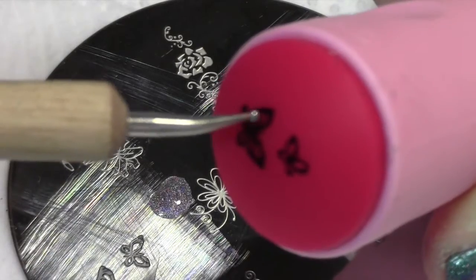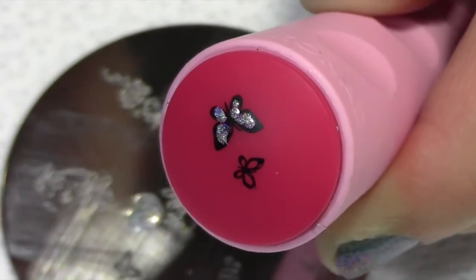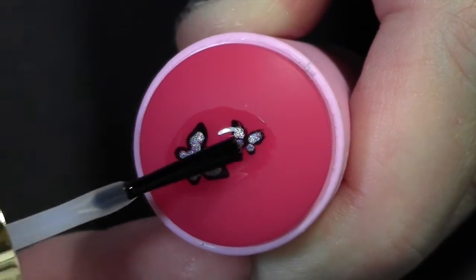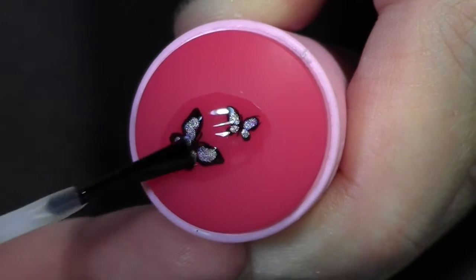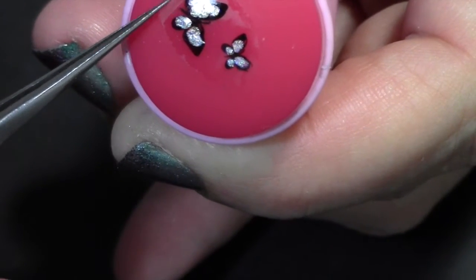That image looks nice, but let's kick it up a notch. Fill it in with that holographic silver using a dotting tool or toothpick. Now carefully apply clear polish on top — don't smudge it! When it's dry, gently peel it away from the stamper.